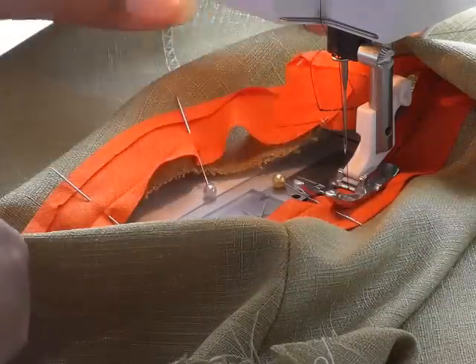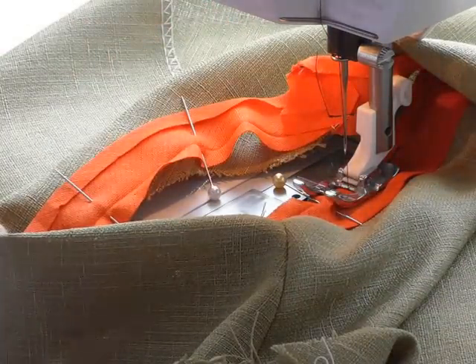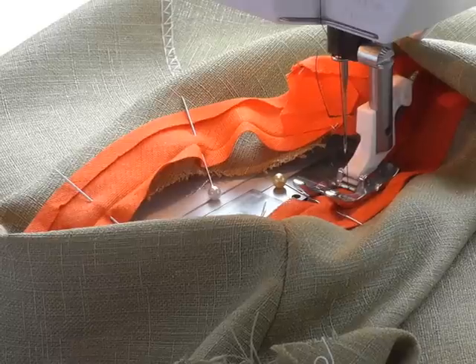Remember I'm in the crease. I'm going to continue sewing all the way back to the beginning and then take my work to the table and show you what the next stage is.